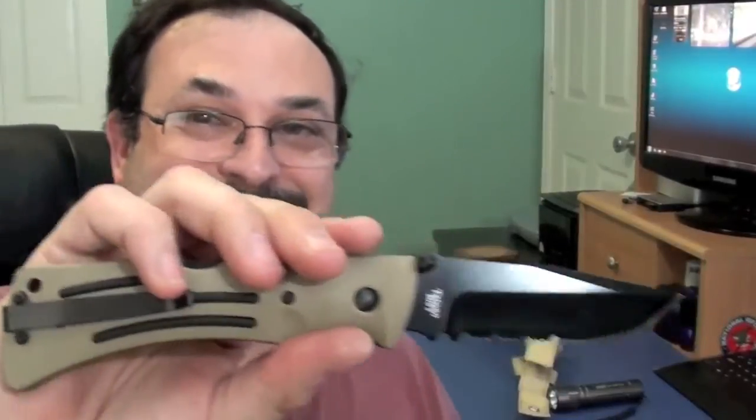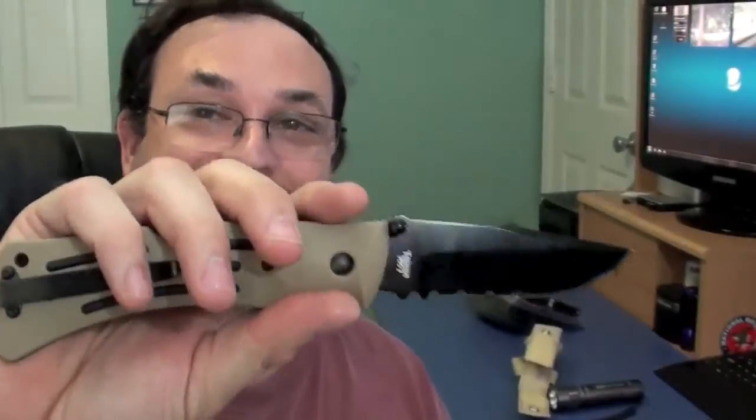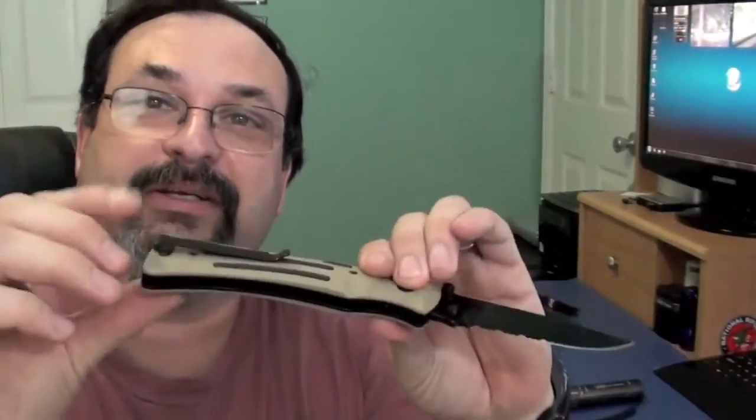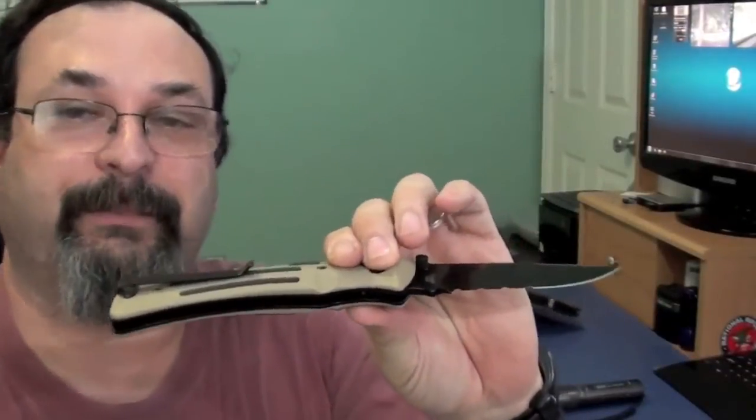If you're looking for a very well made, very heavy, solidly built brick — a tank, a mule — which is why they call it the K-Bar Mule — of a tactical folder, this is it. I like that they give you the option to use a sheath or put it in your pocket with the clip, and I like that it's tip up carry. You do have to get used to closing this one handed. Lock backs are a little bit trickier to close than liner locks or frame locks, but you can do it with practice.